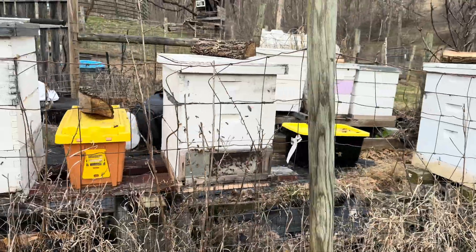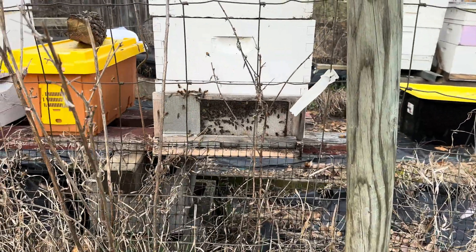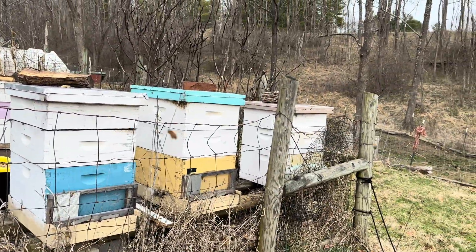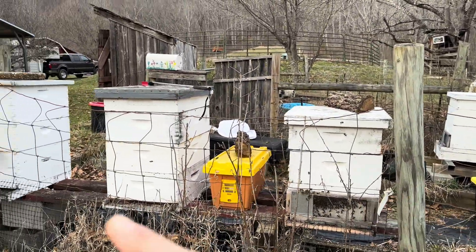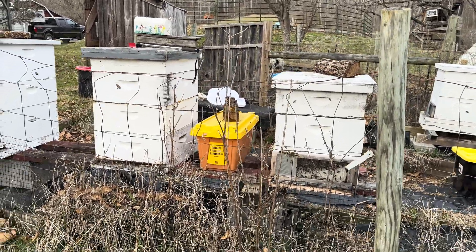Now the hives that have made it are buzzing. This is one of my big mama hives — I'll probably split that one. I can see activity at one, two, three — those four hives made it. There are two here that did not.